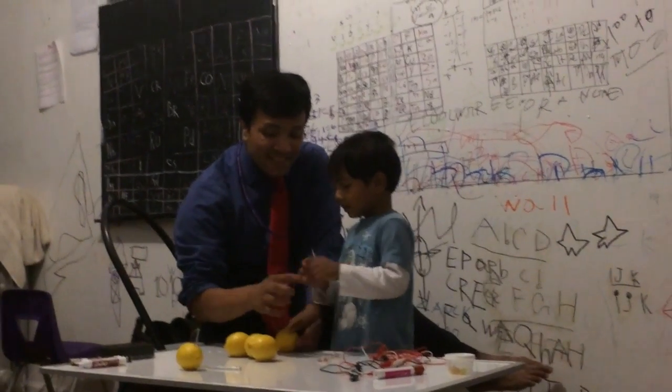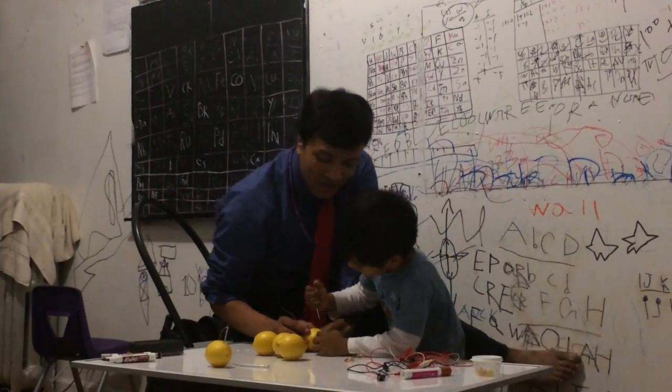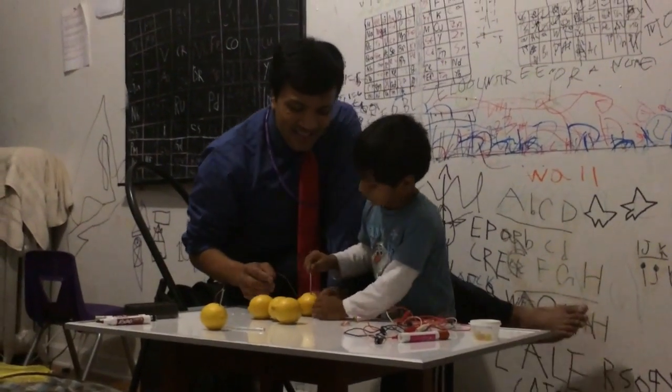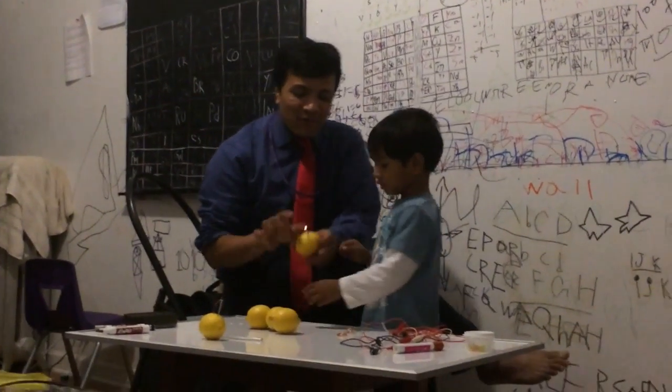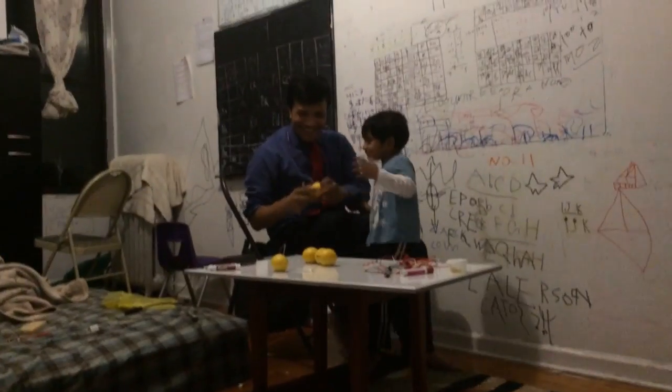What do you call nail in a scientific way? What is the atomic number for zinc? What is the atomic number for copper? What do you call this one and what do you call this one? What is the atomic number for zinc? Very good!